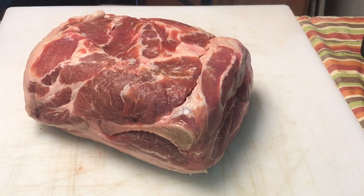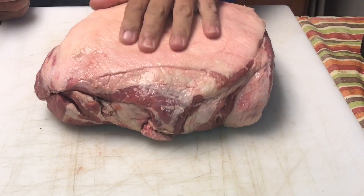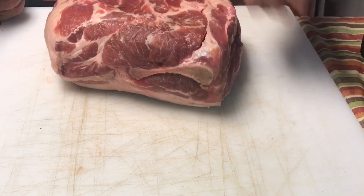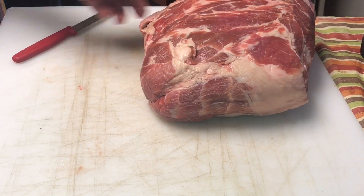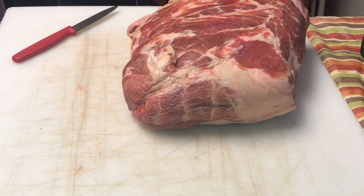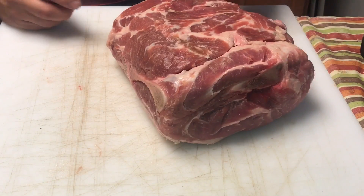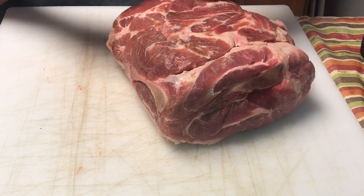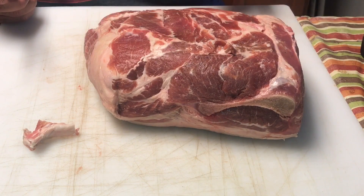Alright, so here's the pork butt. It is just under nine pounds. That's the meat side and that's your fat cap side. What we're going to do is start with this money muscle. This part here of the pork butt is the money muscle. If you don't know why they call it the money muscle, that's because in competitions, that's what wins money. That meat is very tender, juicy, and it'll win you some money.